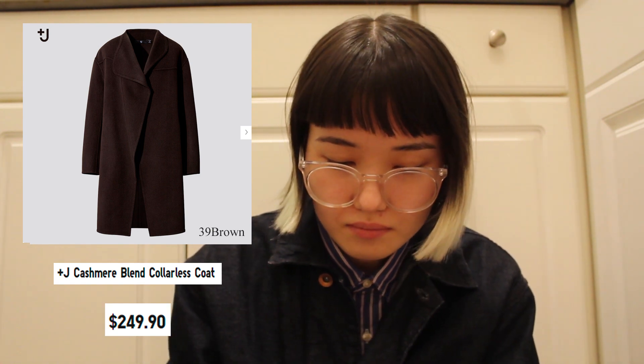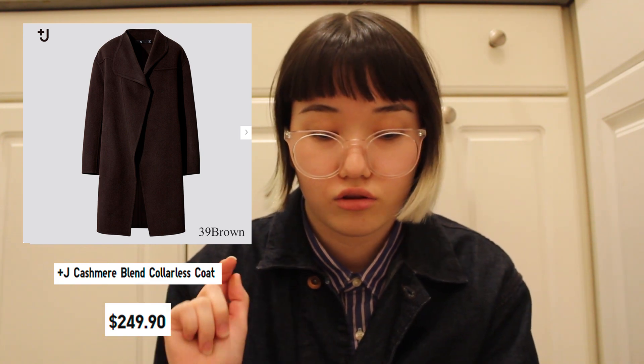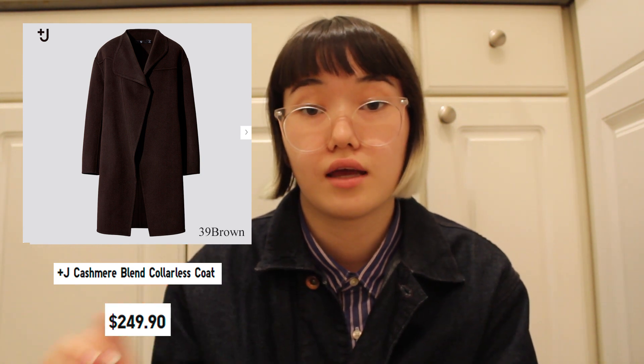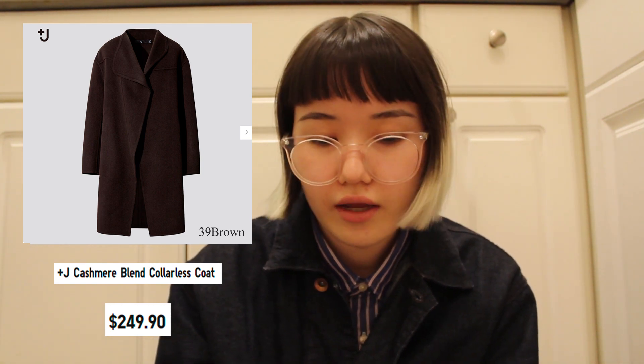It also comes in 09 black and 39 brown, which are my favorite colors that I feel will elevate your look — even when you're feeling casual. The description is: a high-quality coat that allows you to enjoy the elegant texture of cashmere, and you can wear it neatly and elegantly. Very nice.